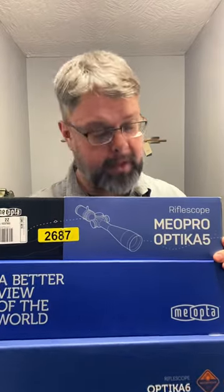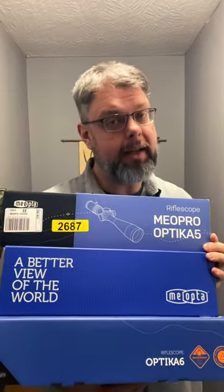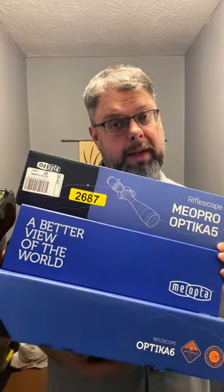As you can see, I'm a fan. For the money — one of these costs $350, the other two cost around $600 to $700 — the glass quality is quite good and the features you get are pretty darn good for the price. I highly recommend Mioptiscopes.